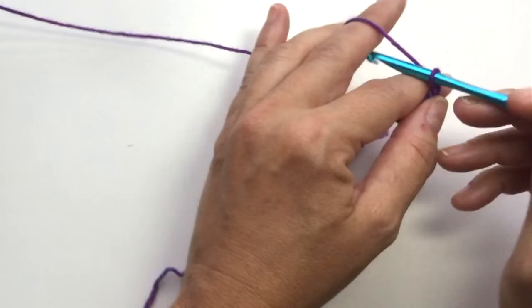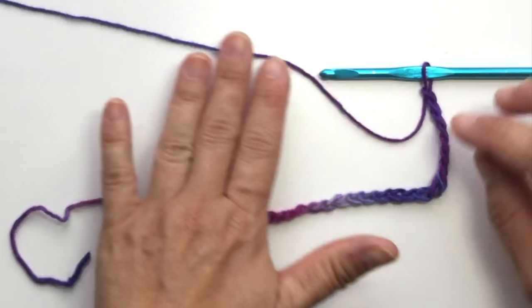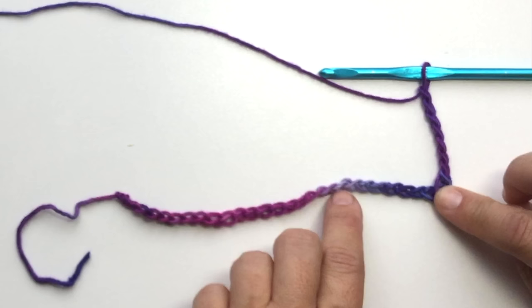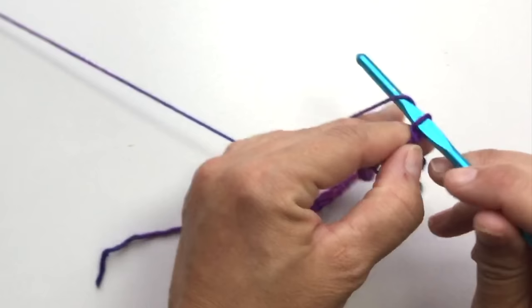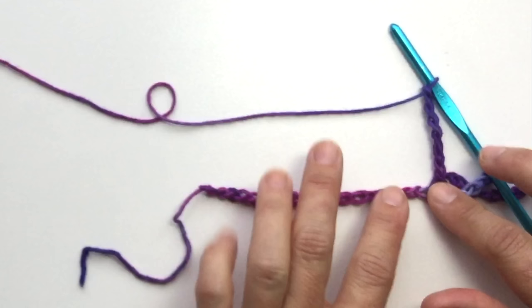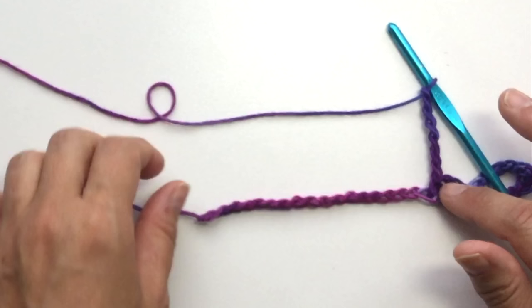We're going to chain 7, then skip 7 chains and single crochet into the next chain. I'll set that down so you can see — we did a single crochet, now we skip 1, 2, 3, 4, 5, 6, 7 and single crochet into the next. It's very important that you see all the chains facing the same way. If you leave it twisted, you'll never be able to tell one chain from the next, and you can very easily mistake one chain for two.